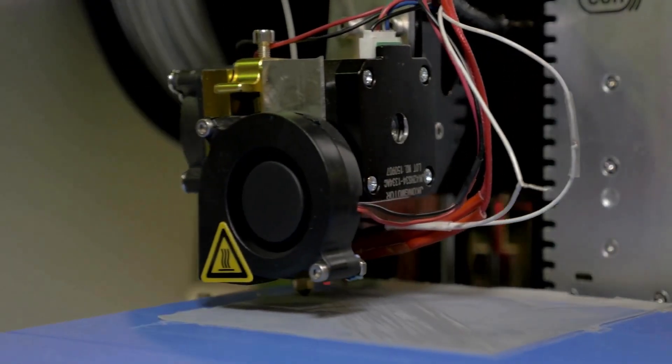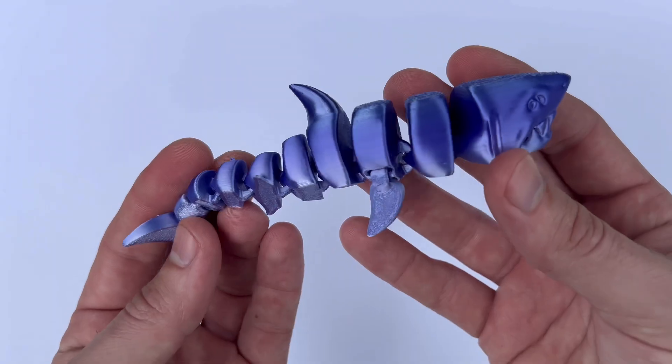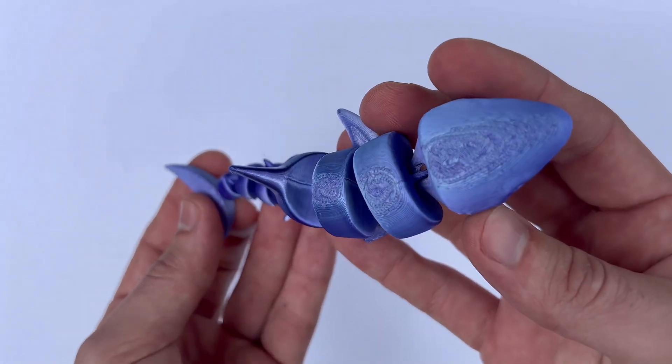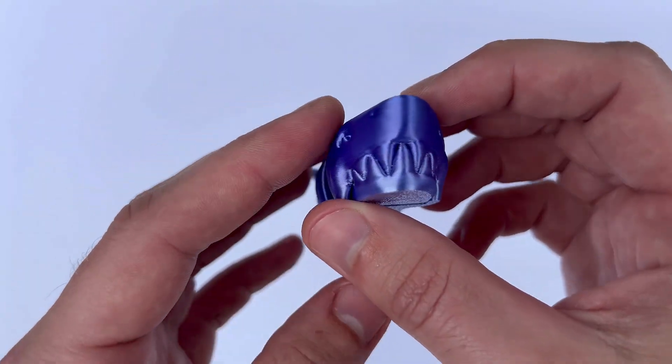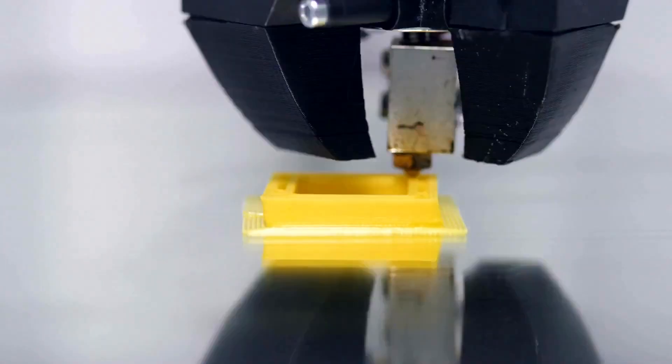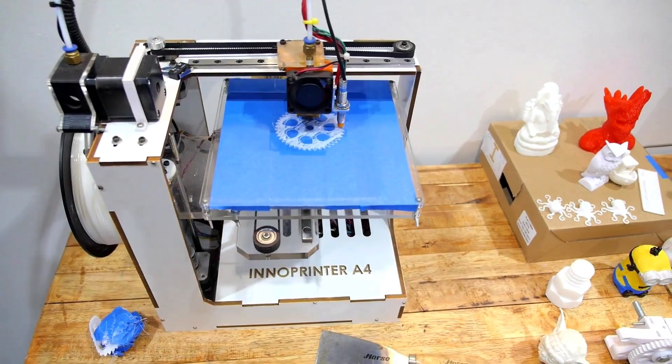I recently used eSun's transparent blue PLA for a series of custom keychains, and was delighted with the results — and yes, I just used the word delighted; something's wrong with me, send help. The color is vibrant, and the transparency adds a unique touch to these prints. The filament extruded smoothly with no clogging issues, and the final products were pretty good.